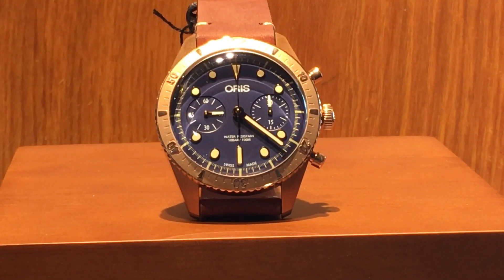His story is so remarkable I can't really explain it all in such a short video. What he did was so amazing they made a movie called Men of Honor, and Cuba Gooding Jr. starred as Karl Brashear. This is Oris's second Karl Brashear model — the first one basically sold out immediately and had a lot of fans asking for more.